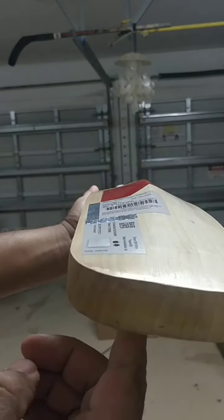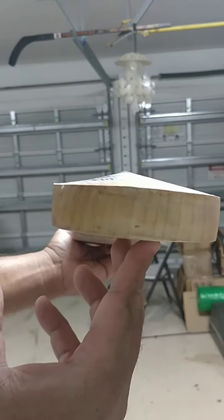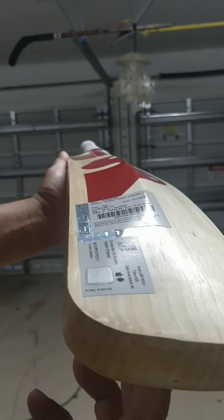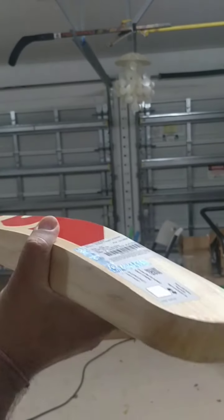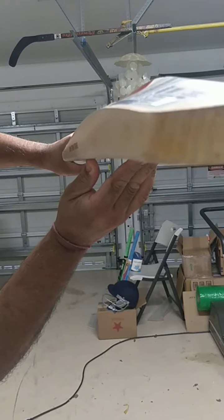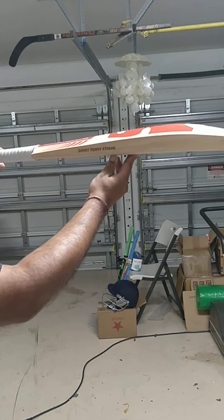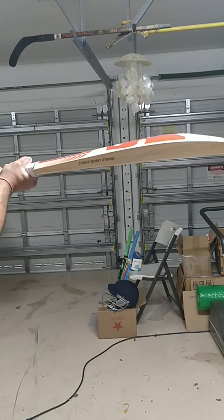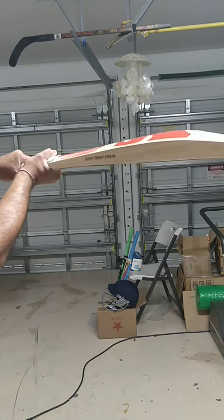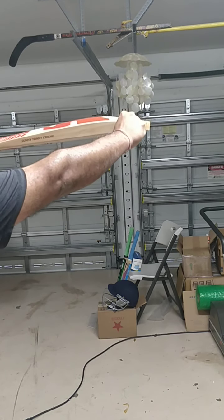Look at the profile — this profile has a round curved toe, rounded toe. Look at the grains on the toe. And look at that full profile. Beautiful bat. Let me show you the side profile. You can see that — nice mid-low profile. Full profile, as I said earlier. And the spine — nice high spine goes all the way till here.